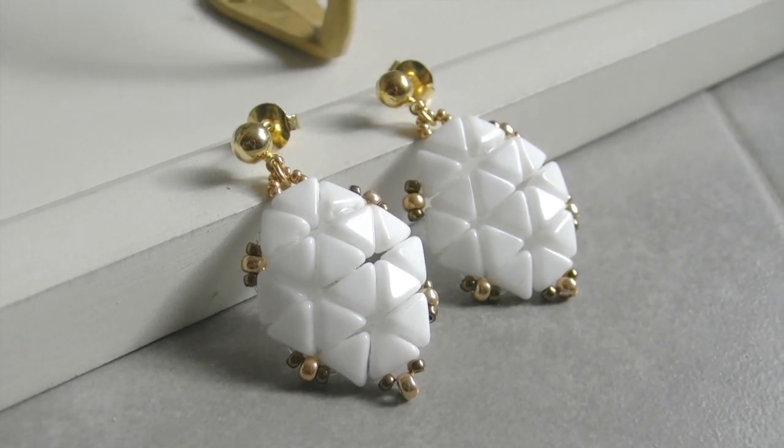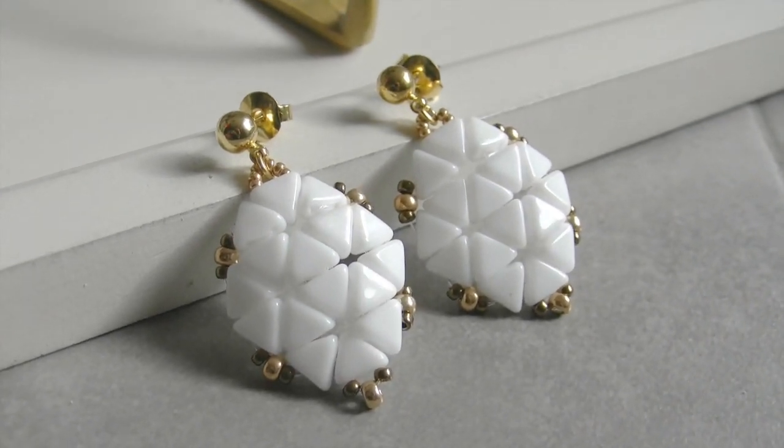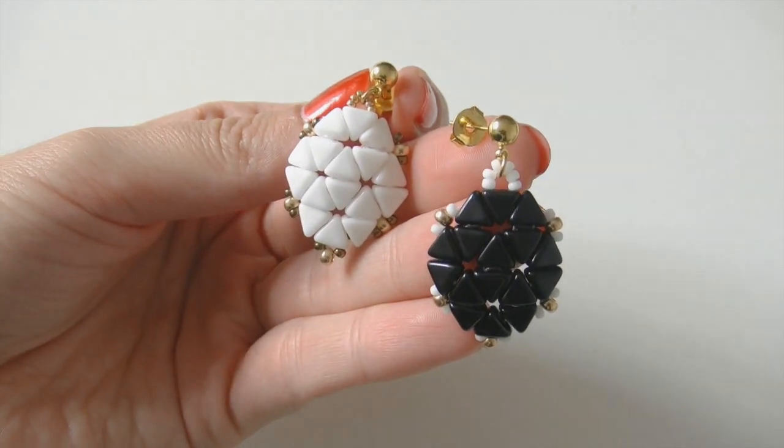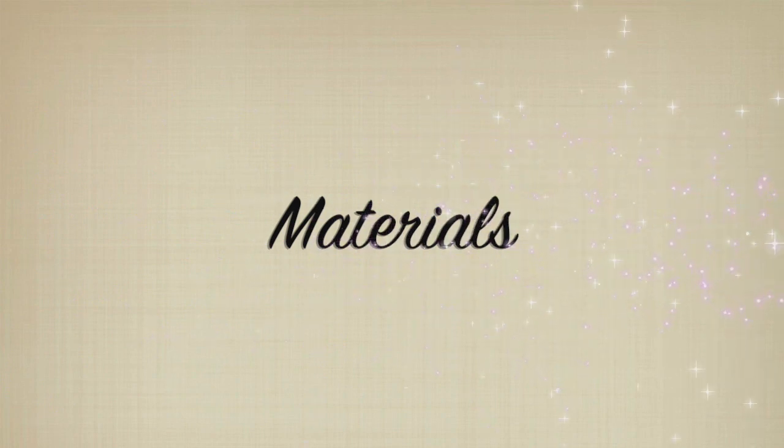Hi everyone and welcome back to Crystal Dreams channel. Today's tutorial is about making a beautiful pair of earrings called Karma earrings, made using the newest Keops beads. So let's get started, going over to the materials we need.